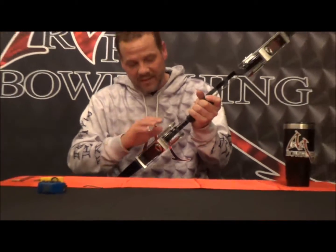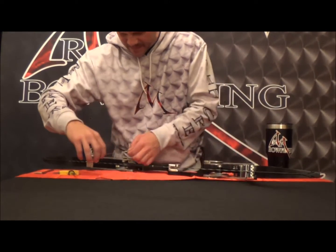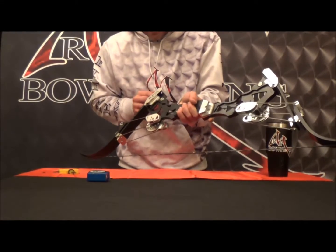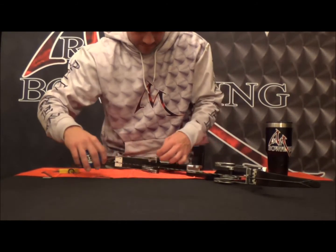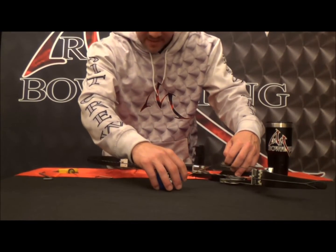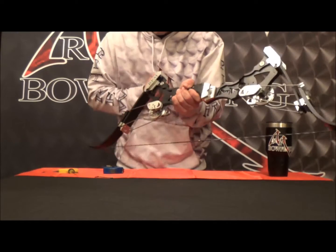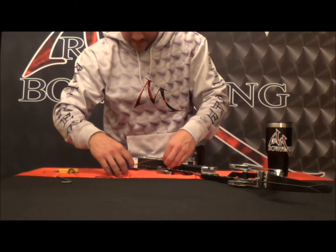Once you feel like you're getting close to the desired weight, check it for tiller again. Measure from the cam point to the string on top and bottom — if you're off just a little bit, back one off just a hair so the measurements are identical. Tighten the other one a little more until you get these measurements within a sixteenth of an inch — ideally dead on. It takes a little time, but you'll get it dead on.